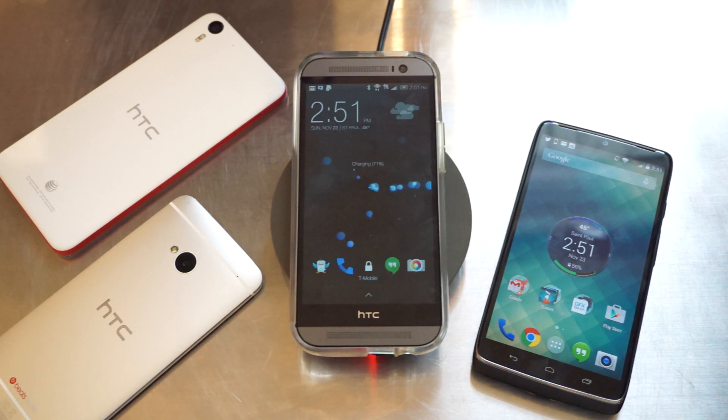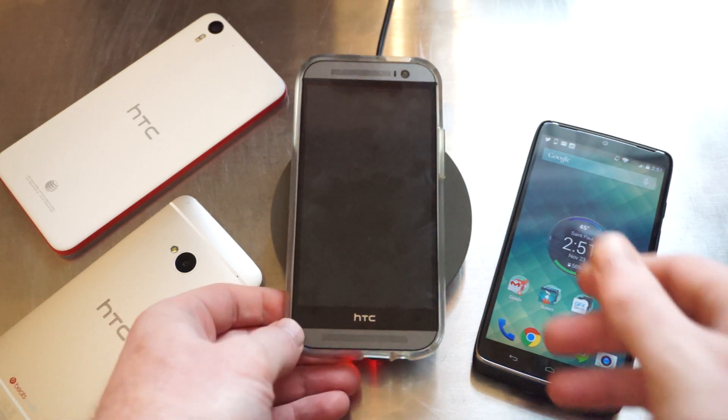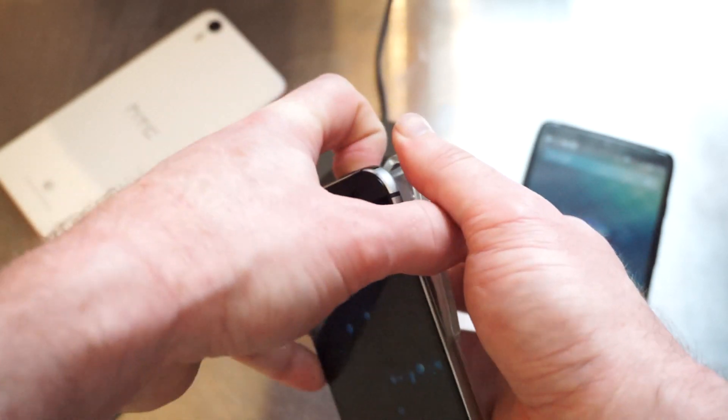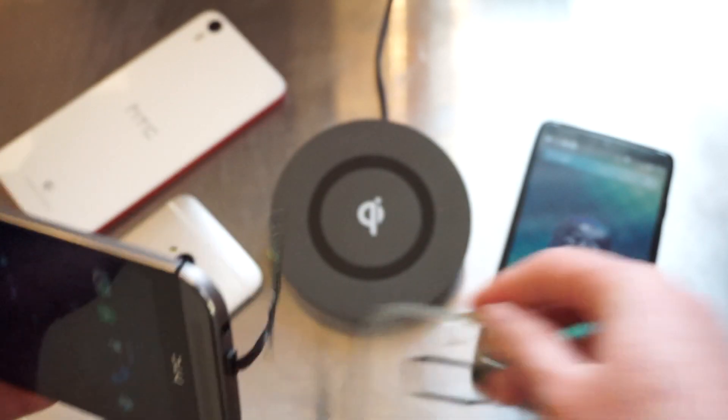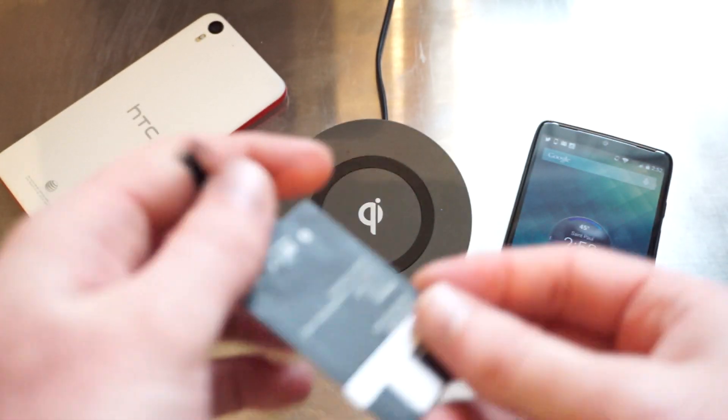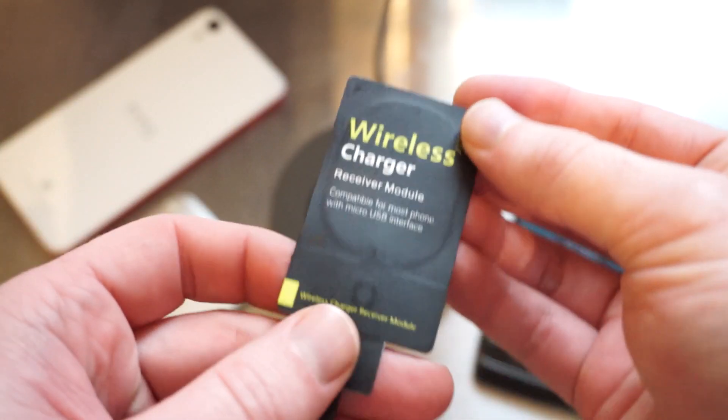This accessory is available on Amazon for around $10 — we picked ours up for about $8.50. There are two different versions of it depending on which type of USB port you have at the bottom, since different manufacturers like to place them in different directions. So there's an A and a B version of this accessory, and we'll be leaving a link to the Amazon item in the description below.